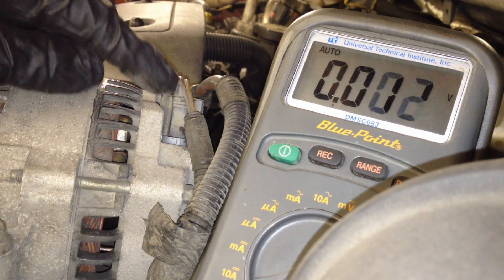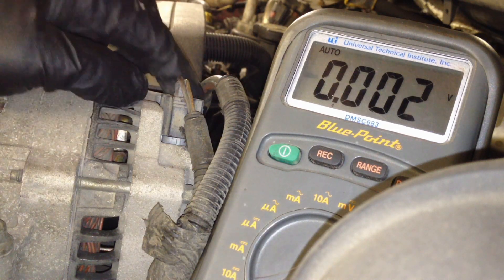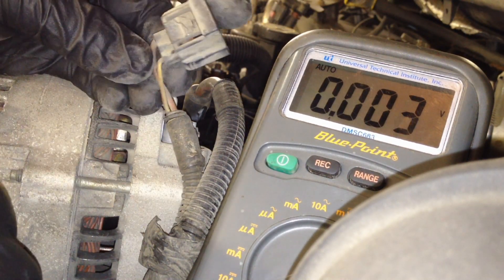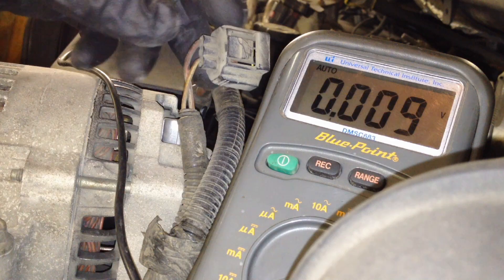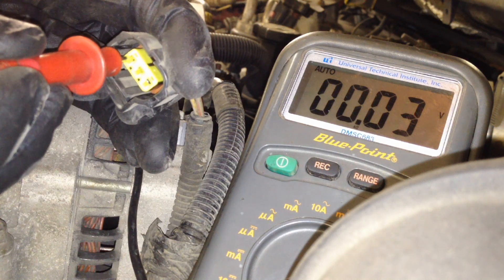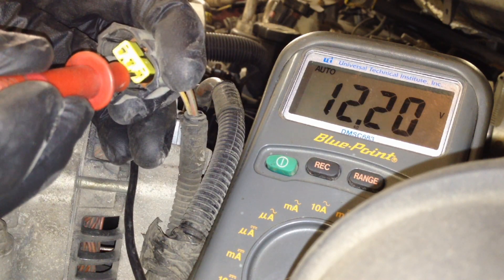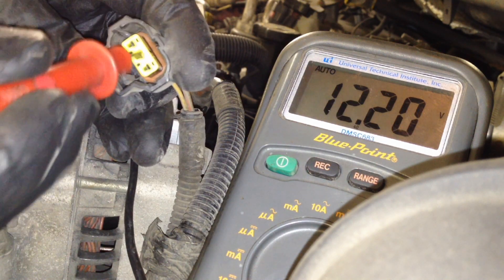Then come over to this little connector right here — this is the actual control connector — and we've got to make sure both wires have power coming to the alternator. These ones are very simple; they only have two wires, opposite sides. They should both have 12 volts. We're going to test each one individually. We've got the same voltage we were getting on the big wire, so we know we've got battery voltage there. Same thing on the other side — 12.20 volts also. So we're good with our inputs.